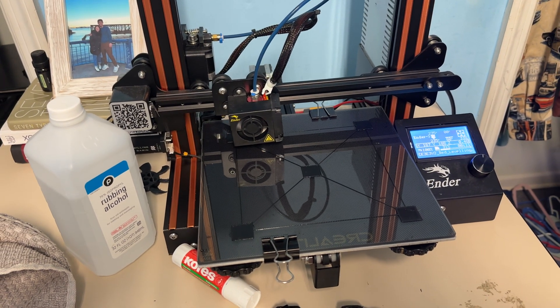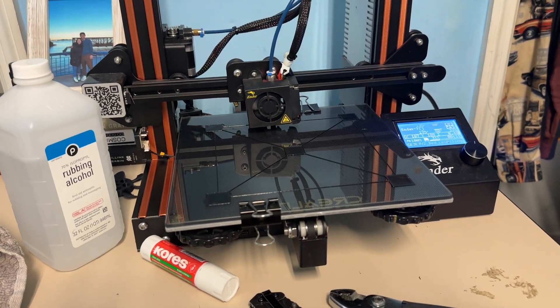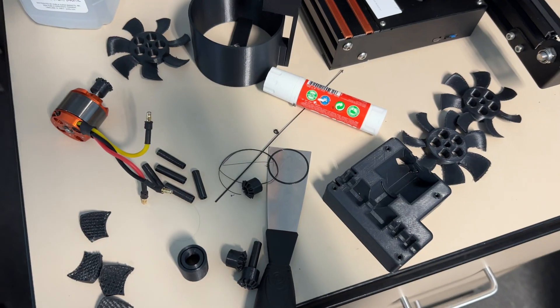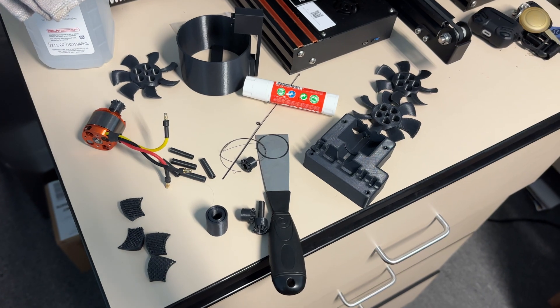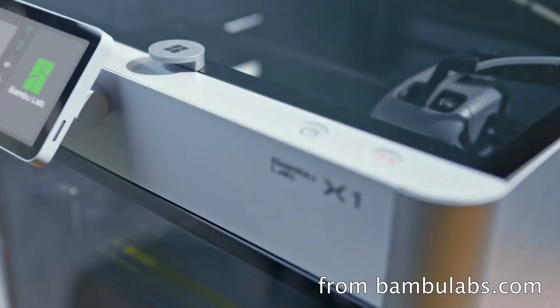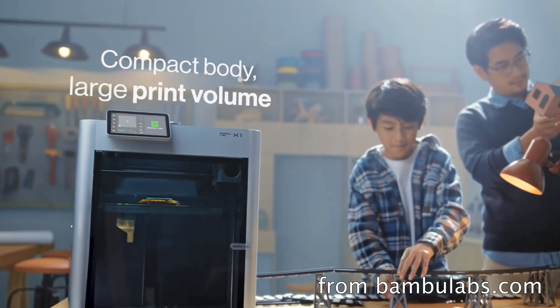I had some issues printing PETG on my really cheap Ender 3s — that's why this video took so long to make. If you're printing on these Ender printers, I found it's best to just change out the nozzle for each filament you use. I was getting huge layer and bed adhesion issues before that. With fancier printers you can purge the filament from the nozzle, but it's a lot harder on these, and honestly it's just easier to swap nozzles if you have extras.